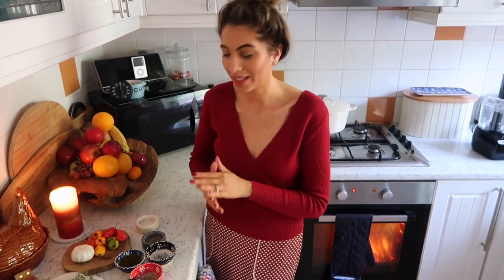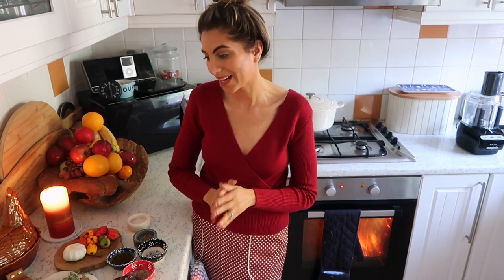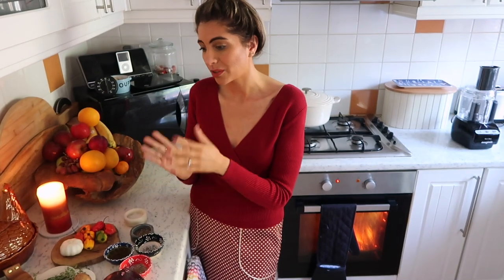Hi guys, welcome back to my channel and to episode 4 of Cook with Sasha Summer. Thank you so much for joining me today. We have one of my favorite recipes — a classic family spaghetti bolognese. Every household has their own version, and today I'm going to show you mine. It's not as traditional — no celery — but I have some extras that are just my twist, my take.